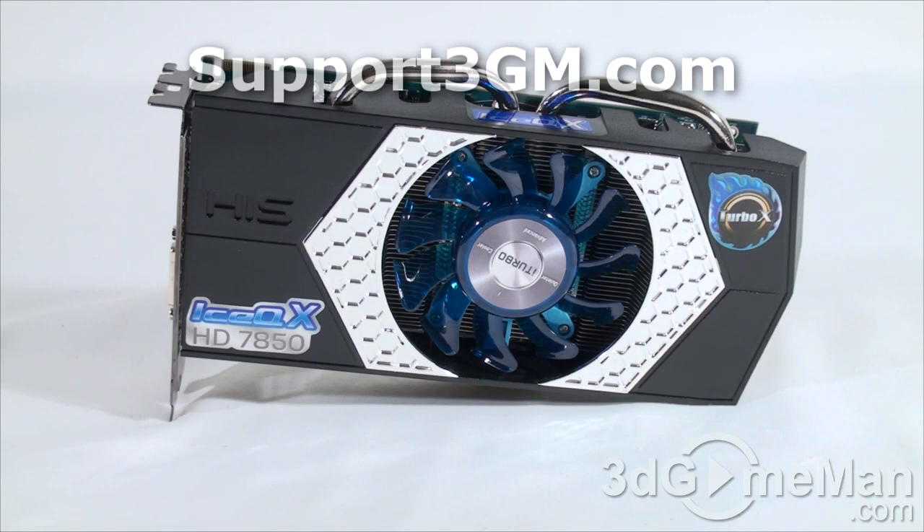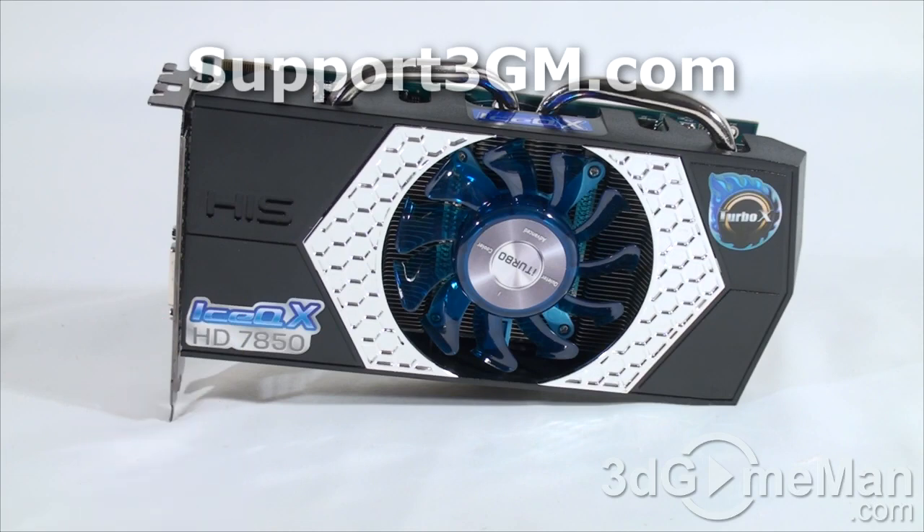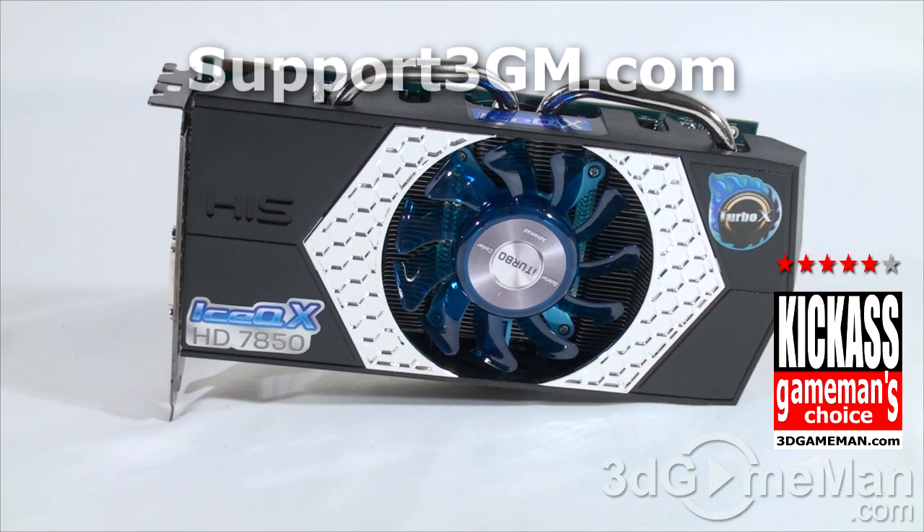If it can't meet your needs, you can always add another one for more performance. Keep in mind that this is a 7850 video card, not a 7900 series, so it's not super high-end. But all things considered, this video card performs extremely well. I love the look of it. Overall, this is a kick-ass product. Until next time, take care.